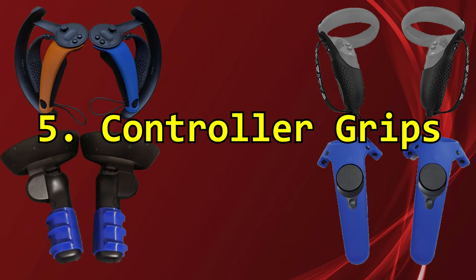Today we're here to talk about the top five accessories that are going to help increase your immersion in VR and make for the best possible experience. Number five: controller grips.